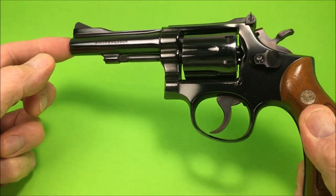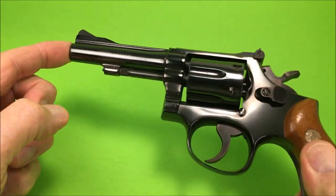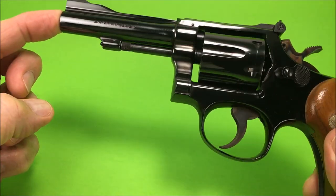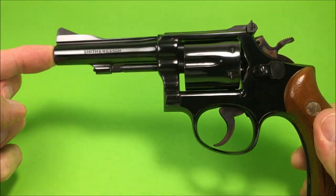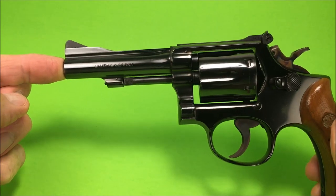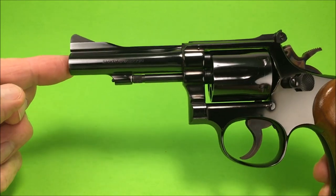Oh man, look at this thing. It's freaking gorgeous. I'm not going to play with this one because I don't want to put a turn line in the cylinder. It is beautiful. This is my most prettiest gun.